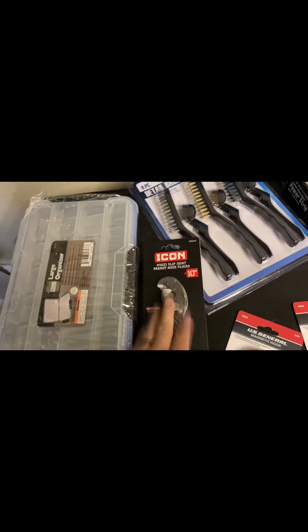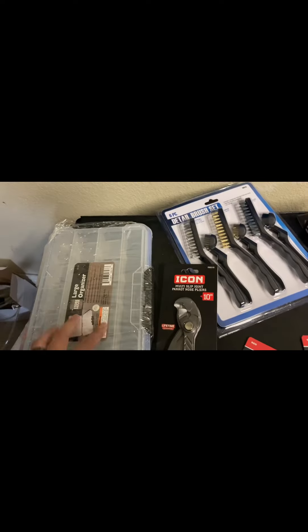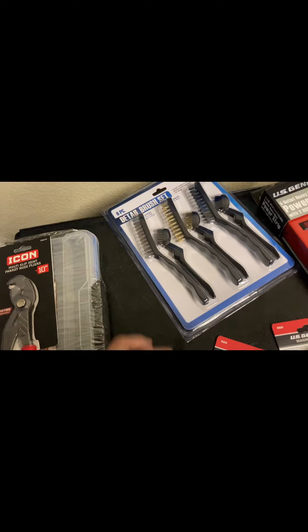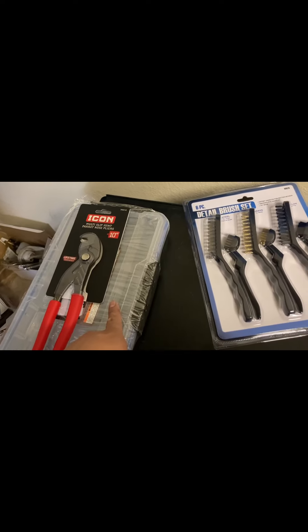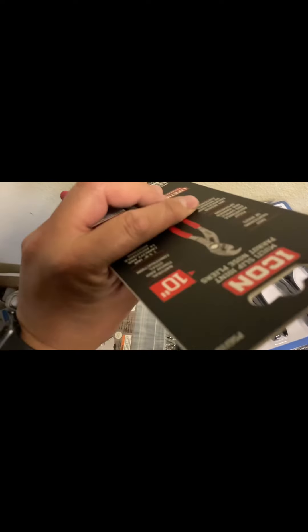I picked up this large organizer for storing bolts and stuff that I'm pulling off the Honda Pilot, to keep everything organized. I got some more organizers over there, but this was only $6.99. And then this is $24.99 — I'll do a review on these later.